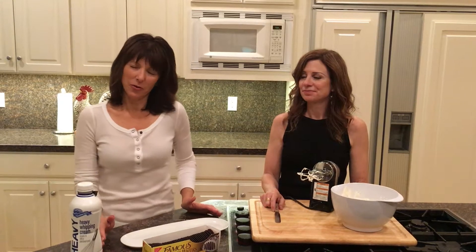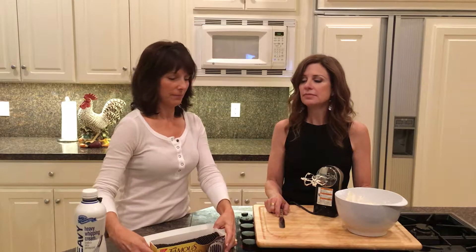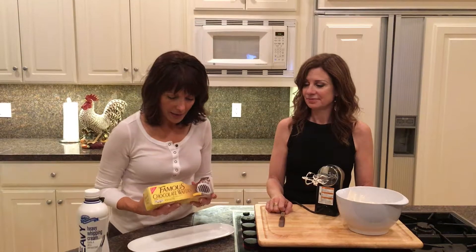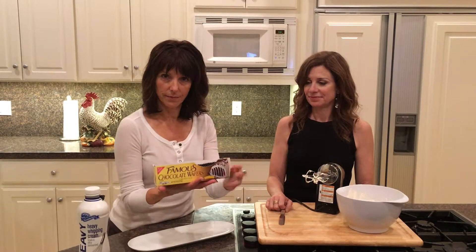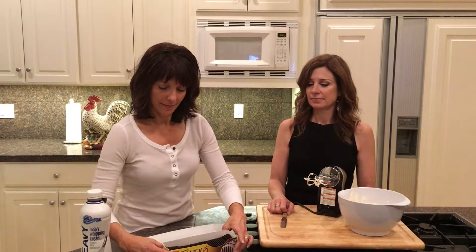As we talked about in our interview, I'm Nancy and this is Carolyn. A big tradition in our friendship has been making zebra cake for our birthdays — 41 years! We thought it'd be fun to show you how to make zebra cake. This is the box, called Famous Chocolate Wafers — they look like this.